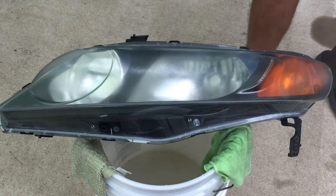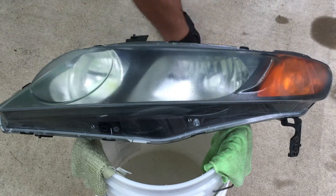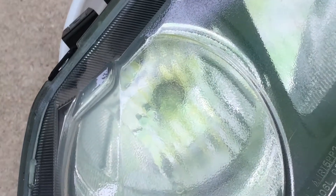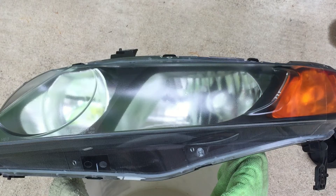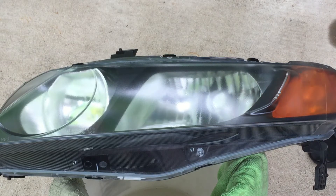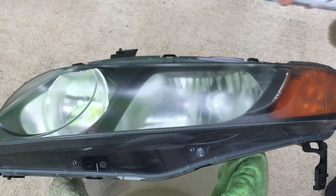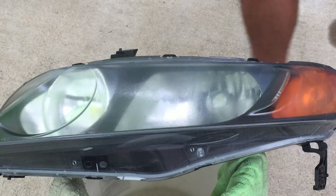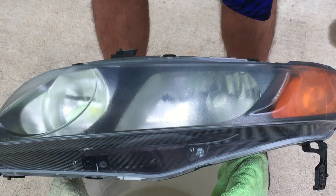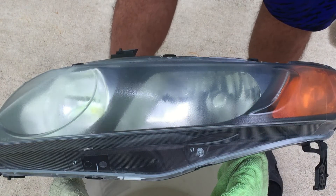We're going to do roughly three passes of clear coat. Notice how thick it's coming out — I'm not sure if it's due to the humidity or the clear coat itself, but it's applying thick. After the final coat, as soon as I sprayed the headlights I took them inside where it was less humid and the air conditioning was running.